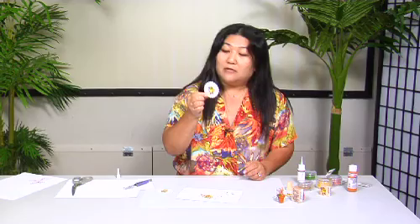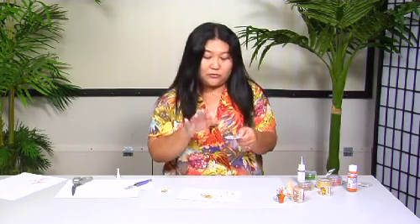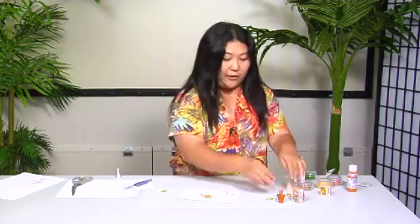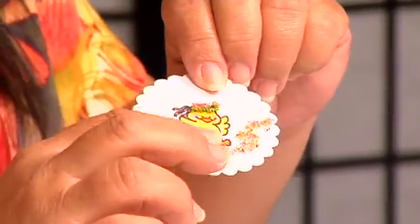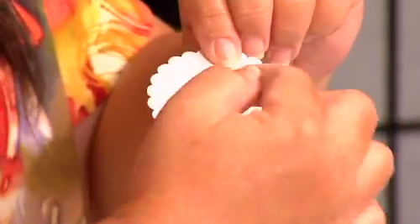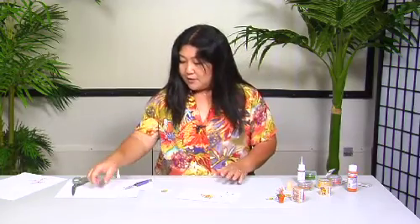And there our chick now has her little haku lei on. With the glue, you just leave it alone and it will dry — it gets pretty solid and dries pretty fast. You can do little squiggly lines to make a little flower bed like this.